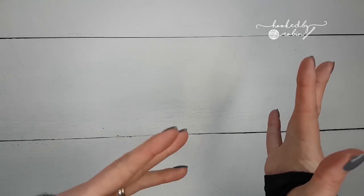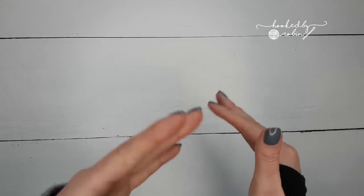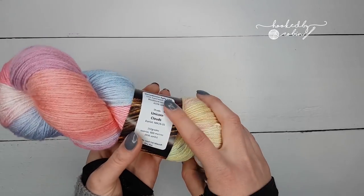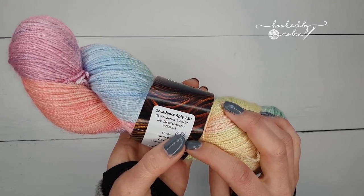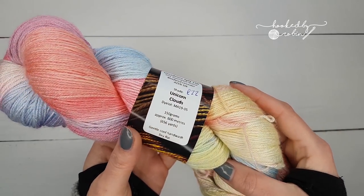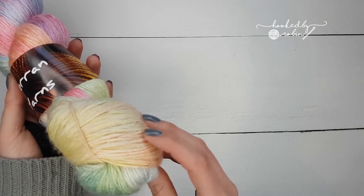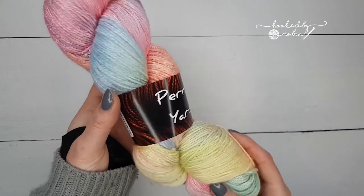I'm going to go yarn first and then show you the contraptions I bought. First off, I got this amazing, beautiful Unicorn Clouds — it's a four-ply with quite long meterage, so it's 600 meters. It's absolutely stunning; it seems to be showing the colors I'm seeing in real life quite well.